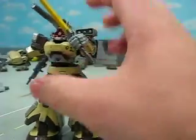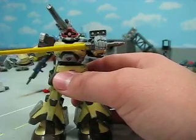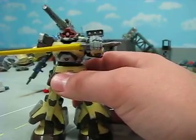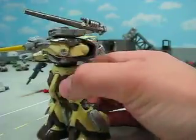I just glued a Zaku 2 backpack on there so it can eject off. Because really, the Dom Cannon is a modified Dom Tropical Test type, basically. If you look at them, they're almost exactly the same except for the backpack.